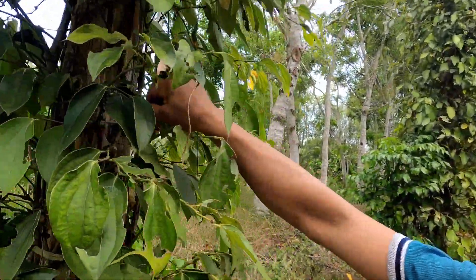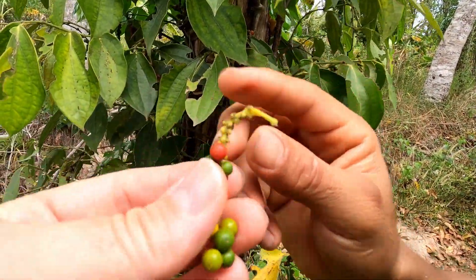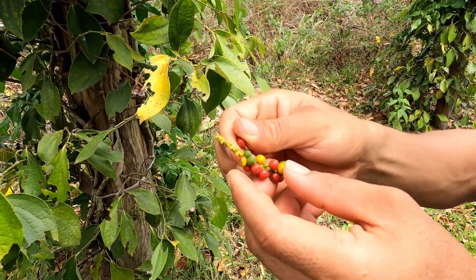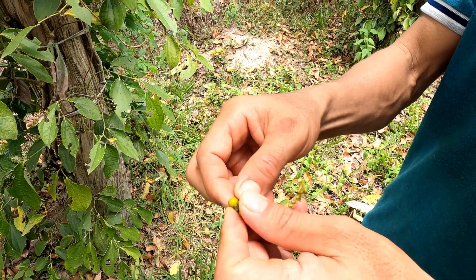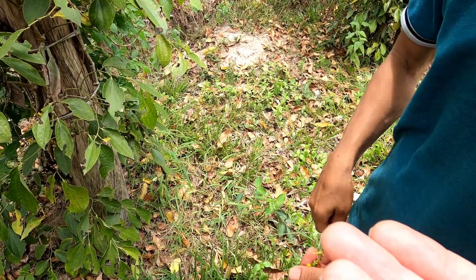So when we pick, it looks like this - some of them are red and others are still green. After that, we must separate the red and the green. The green is what we use - after we dry it for five days to one week, we have black pepper from the green.